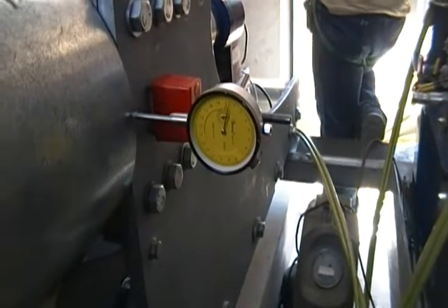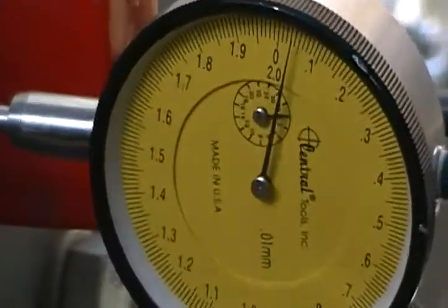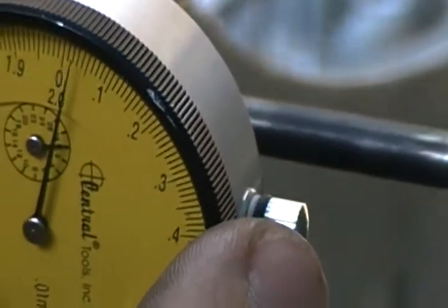Here I've got another gauge set up in the same place at the rear of the pitch arm. See the meter, or the gauge, I'm just going to set it to zero.